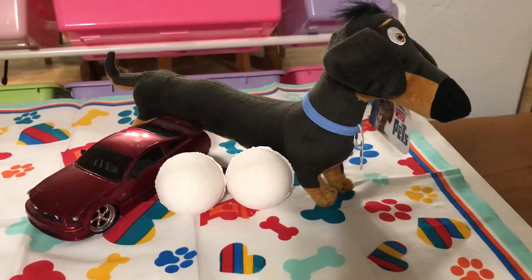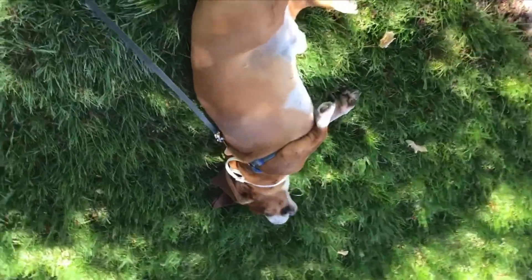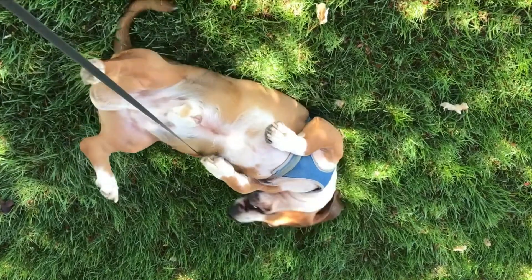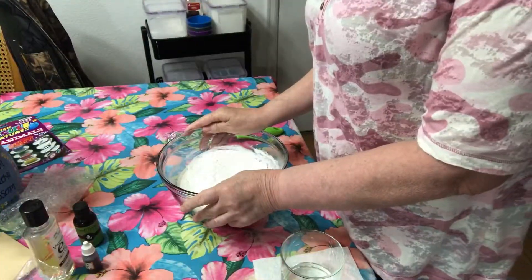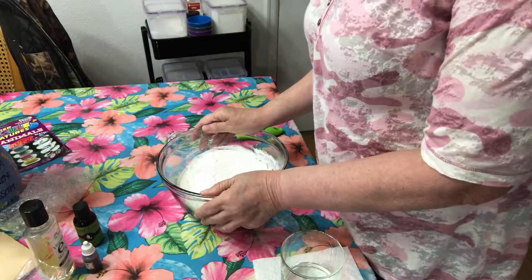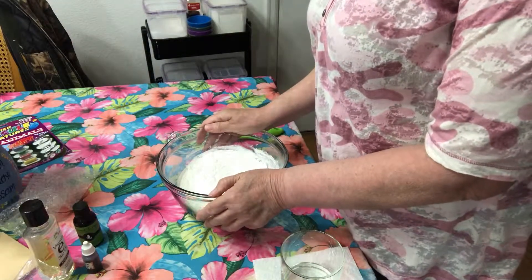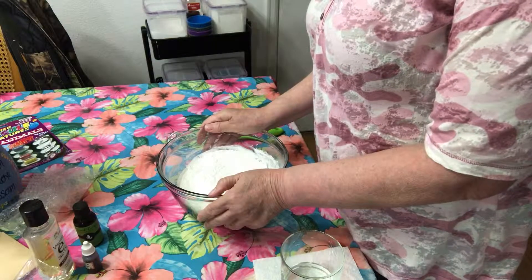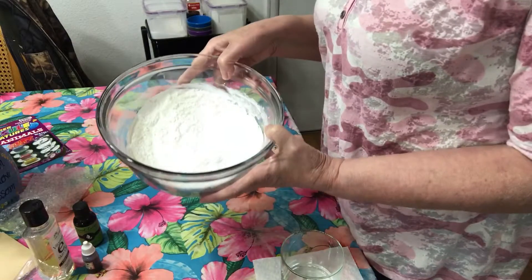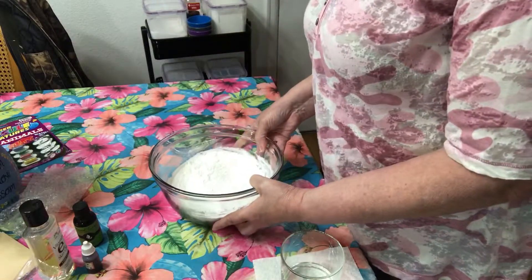Toys and bath bombs - what a great combination! Hi, I'm Sherry and this is Buddy, top dog of Lucky Dog Creations. Today we are going to be making surprise toy bath bombs for the kids. These toys are very small and can cause a choking hazard, so they are not recommended for children under the age of four. I already have my dry ingredients mixed up - I'm not going to go over the recipe.